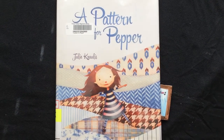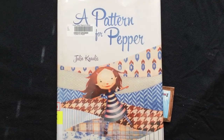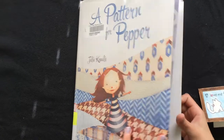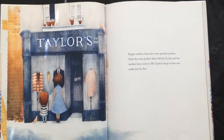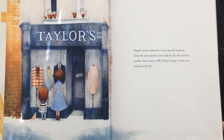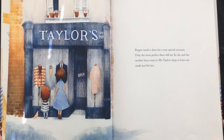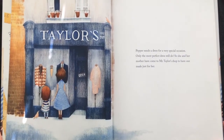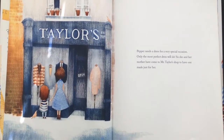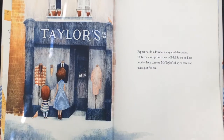A Pattern for Pepper by Julie Kralis. Pepper needs a dress for a very special occasion. Only the most perfect dress will do, so she and her mother have come to Mr. Taylor's shop to have one made just for her.